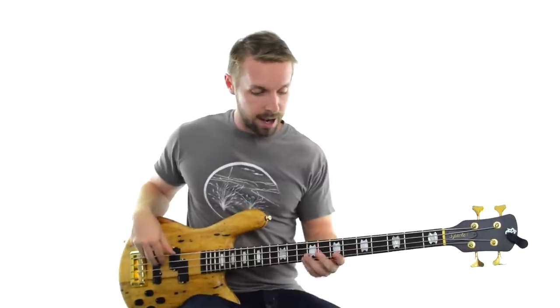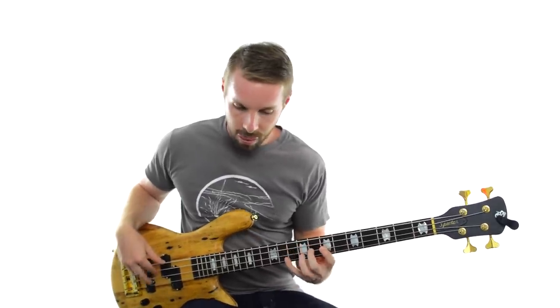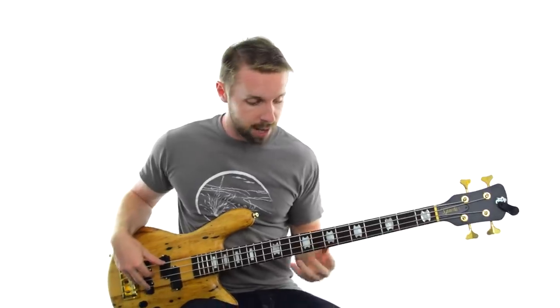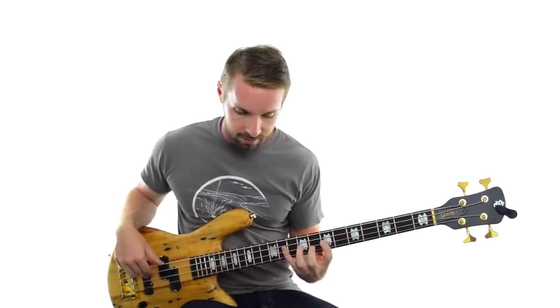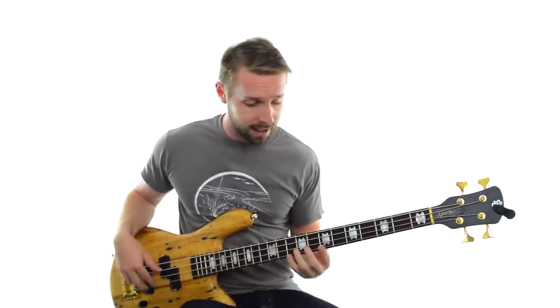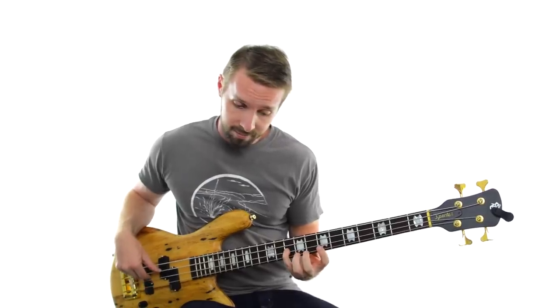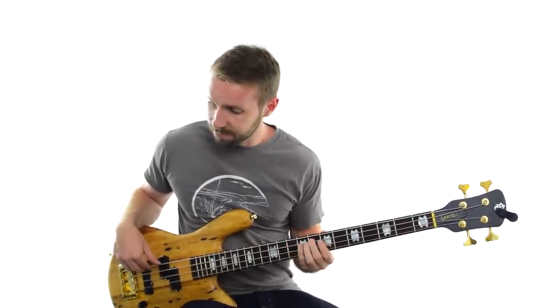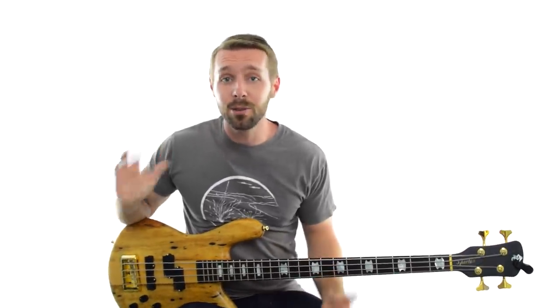If you know your F major scale, you can play that against the track just to make sure it works. The scale works really well over every chord. So that's the basic process — let's try one more quick one.